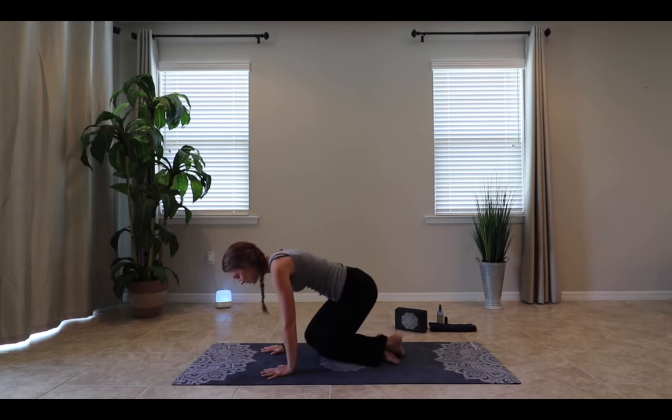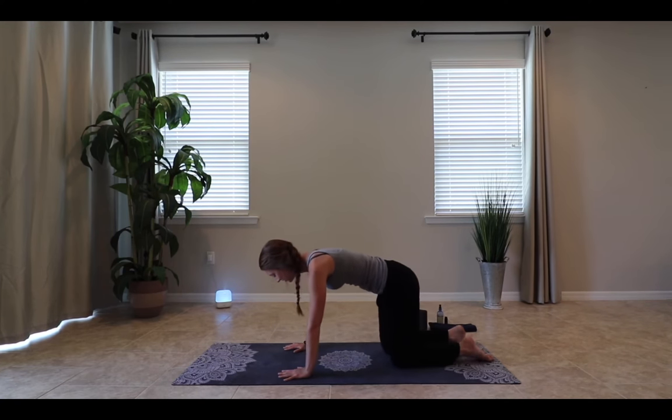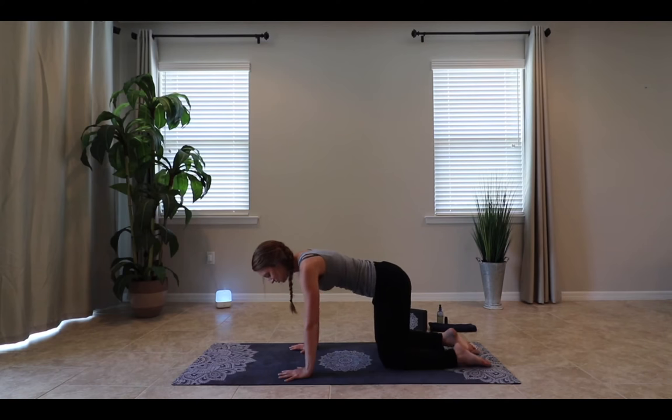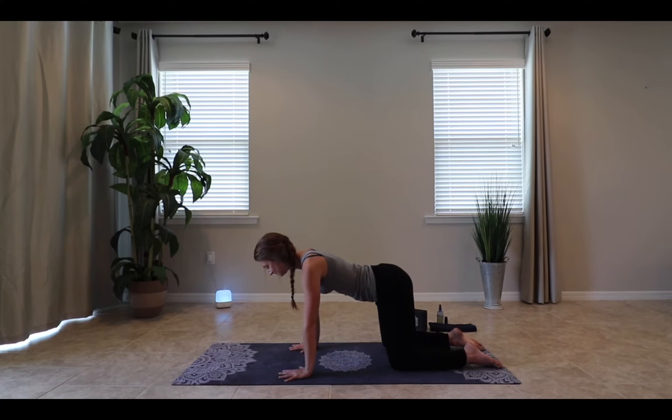We'll move into our second pose, puppy pose. We'll begin on all fours as if we're going into cat and cow. Our arms are parallel, shoulders over wrists, hips over knees. We'll spread out all ten fingers, letting the tops of our toes touch the mat. Option to take cat and cow here — inhaling, dropping the abdomen, extending the gaze, opening up the chest. Exhaling, rounding the spine, going into that Halloween cat shape.